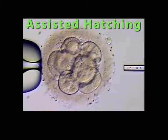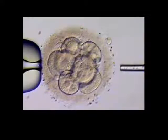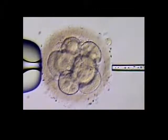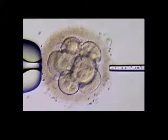This video shows assisted hatching using an acid Tyrode's solution. The holding pipette is at the left and holds the embryo steady. The hatching needle is at the right. It comes in and, using an acidic solution, we digest a hole in the shell of the embryo.